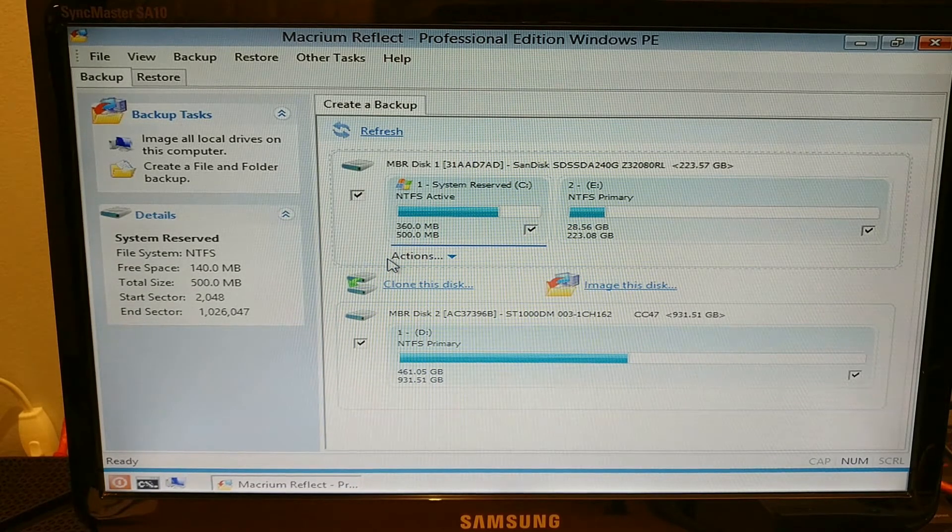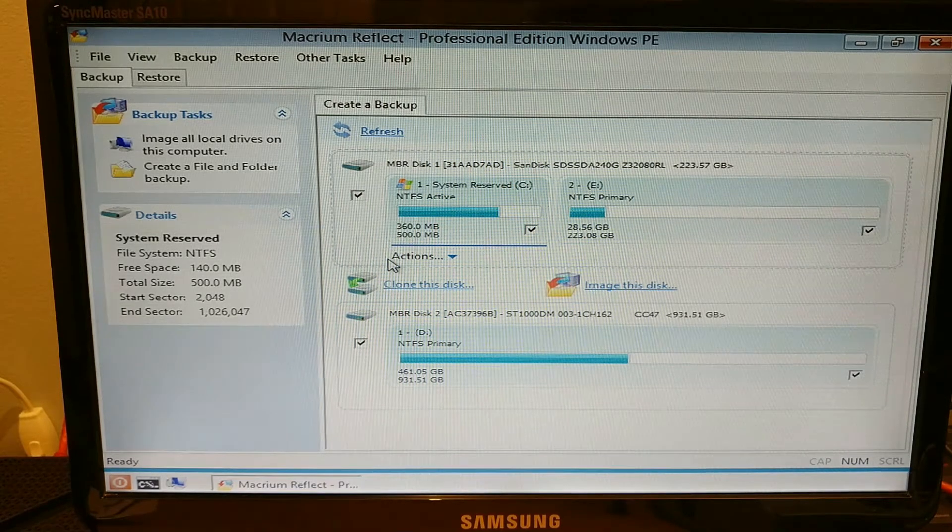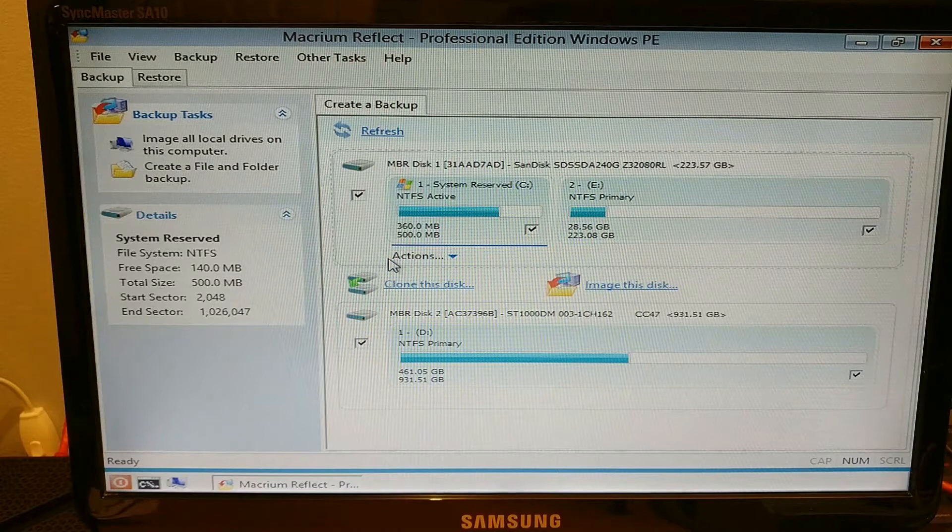The whole idea of the second part of the video is to show you how to clone one machine to another, or to image it. We're going to use the image route. Here we have in front of you the Macrium Reflect Professional Windows PE environment — it's a bootable disk. We've booted into this on the master machine. We call it the master machine because this is the machine we initially built: installed Windows 10, installed Microsoft Office, installed NOD32 antivirus, but have not entered the license keys for any of them.